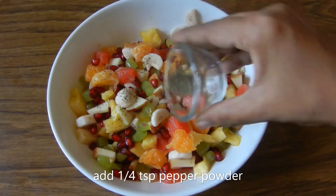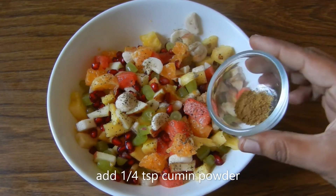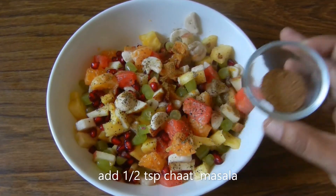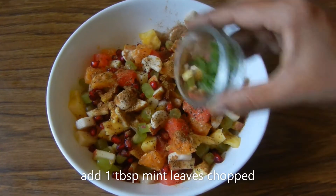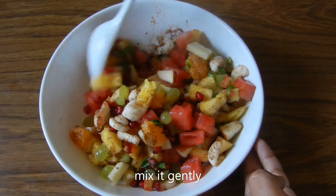Let's add a quarter teaspoon of salt to the fruits. Now let's add a half teaspoon of salt. Add one tablespoon of salt and mix it into the fruit salad.